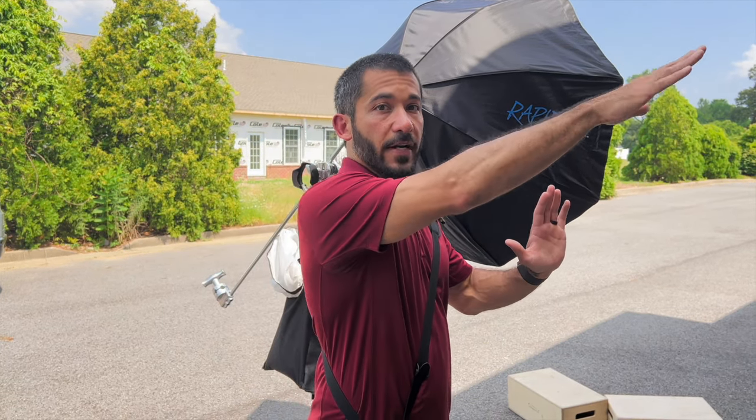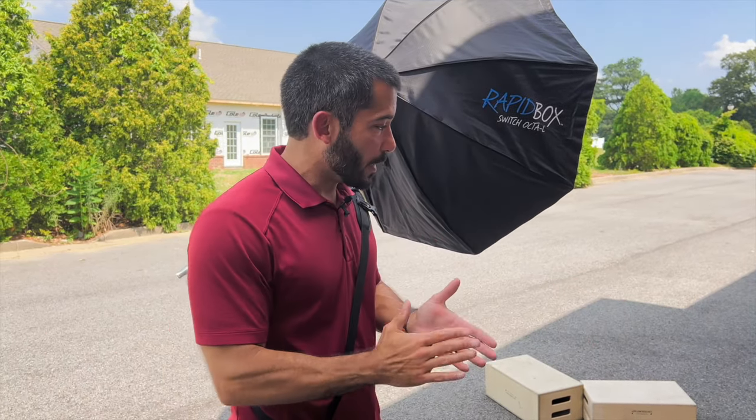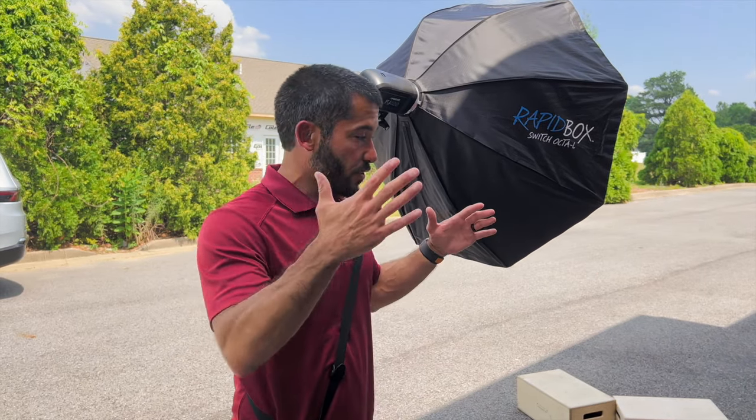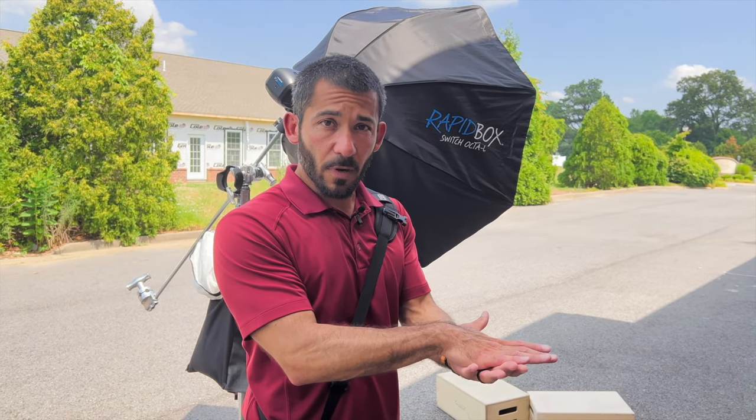We've got the wall. The sun's over here, so it's creating some shadow here which we're losing pretty quickly. But I've got the scene set up back here just to show you that you don't actually have to be at the ballpark to take Little League pictures — you can really be creative and do it anywhere. So we've got two apple boxes. I'm going to have them stand on those to get them higher because my goal is to get the sky behind them and get that horizon line as low as possible.